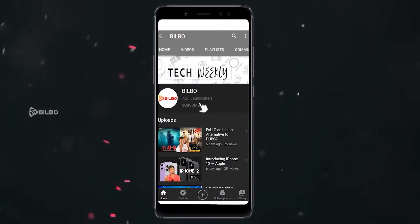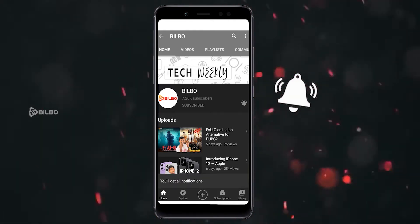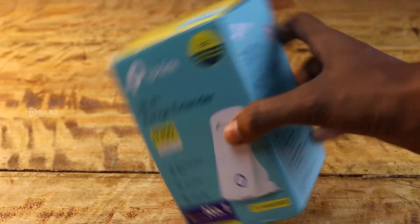Subscribe to Bilbo YouTube channel and click on the bell icon to get the latest technology videos from Bilbo. This is Hariran and I'm back with another video of Bilbo. In this video we are going to unbox a special product — the TP-Link Wi-Fi extender. Without any further time, let's get straight into the video.